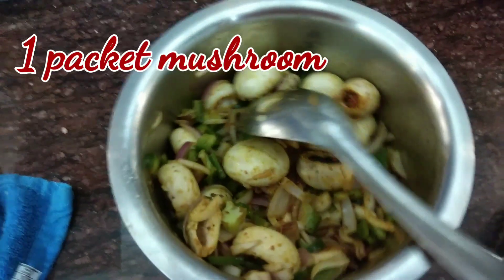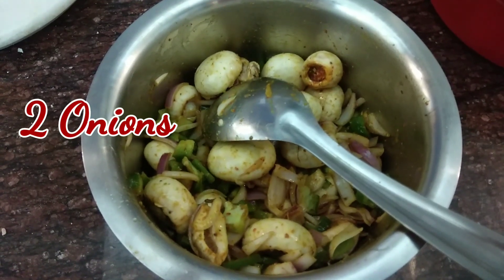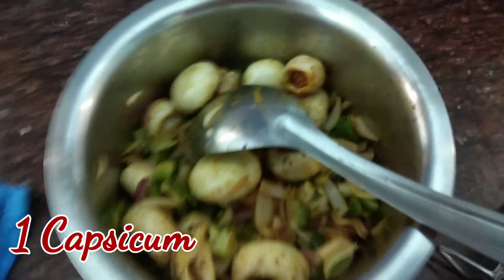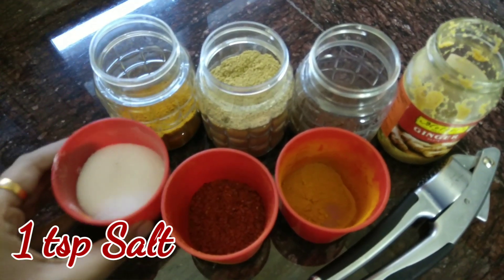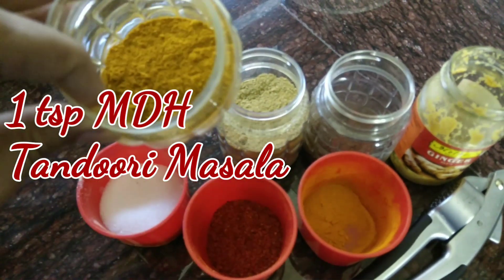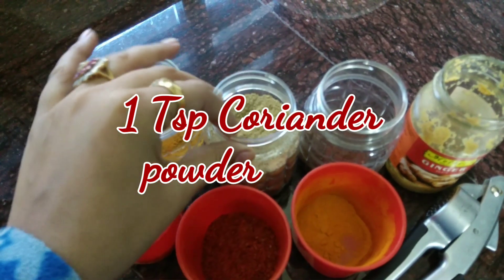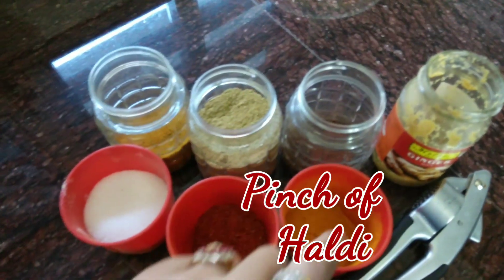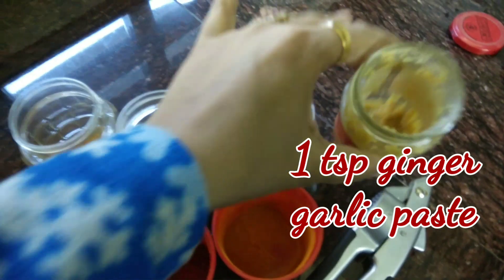The ingredients are 500 grams mushroom — that is one packet — two onions cut in any size and shape, and one capsicum cut into medium size. For the marinade, take one teaspoon salt, half teaspoon chili powder, one teaspoon MDH tandoori masala, one teaspoon coriander powder, three-fourths teaspoon jeera powder, a pinch of haldi (optional), one teaspoon ginger garlic paste, and freshly crushed garlic.